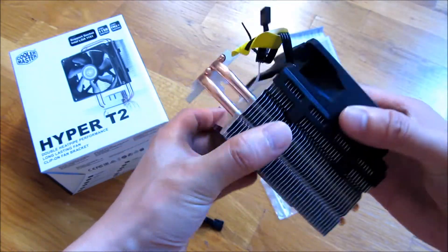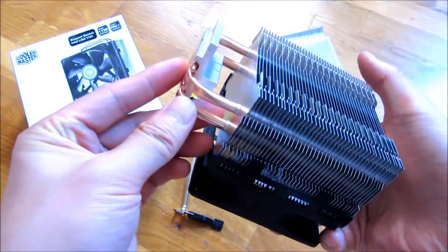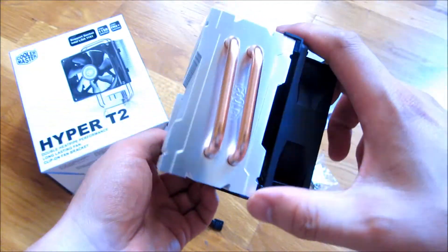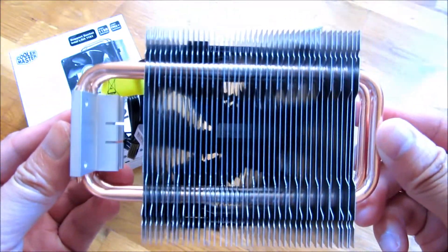This is the T2, and you'll notice the biggest difference is that the T2 only has two heat pipes coming down, while the T4 has obviously four. I do want to show you a close-up of the fans.